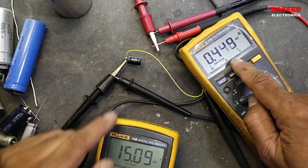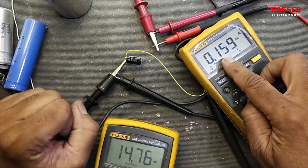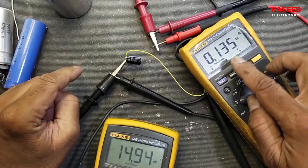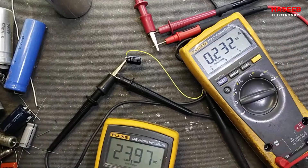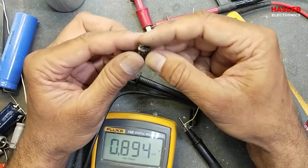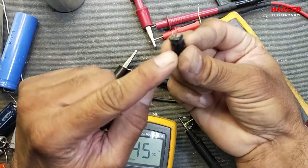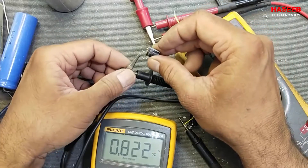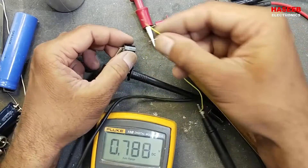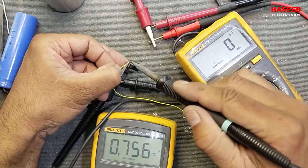At 15 volts in reverse polarity this capacitor is damaged — it drew about 8 ampere of current and after that it will no longer hold a charge. Now I will try another capacitor: a 16-volt capacitor. I will connect it in reverse polarity — positive of the capacitor to negative, and negative side to the positive of the power supply.